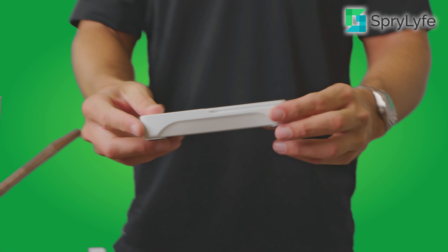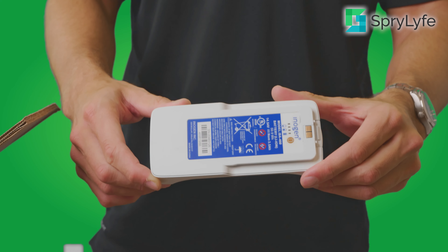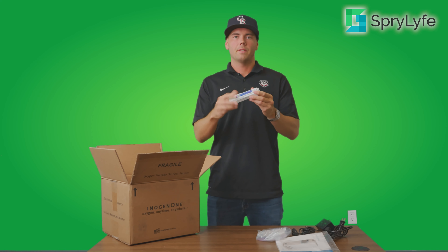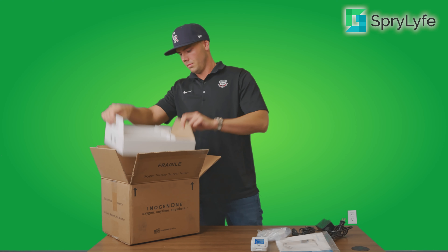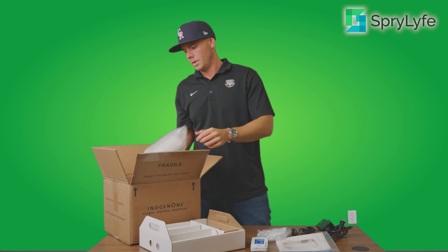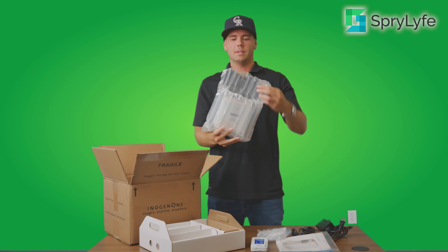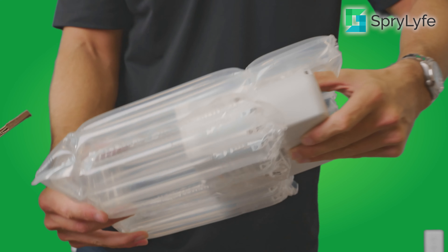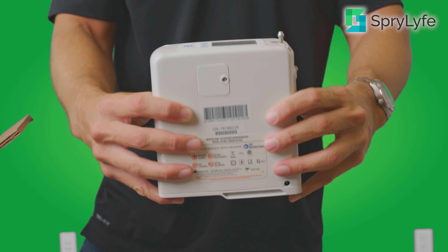Depending on which package you buy, you're going to get either a four-cell battery or an eight-cell battery. This here in my hand is a four-cell battery for your Inogen 1 G4. And finally, you will get the Inogen 1 G4 itself — the machine comes in this nice blown-up bubble packaging, and here you'll have the unit.